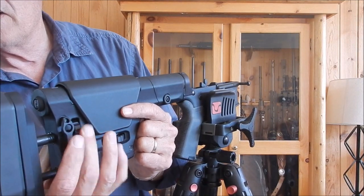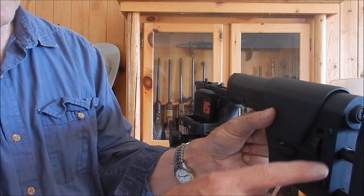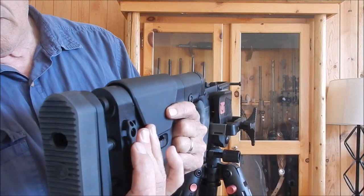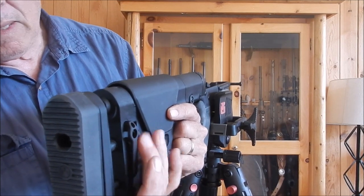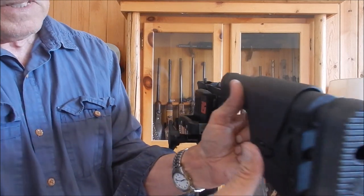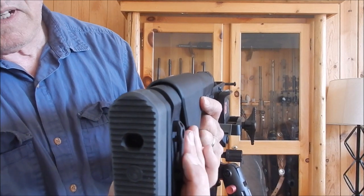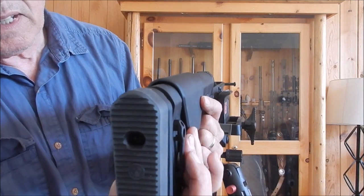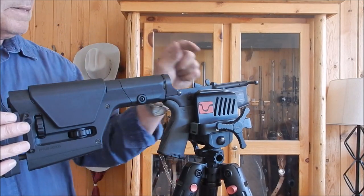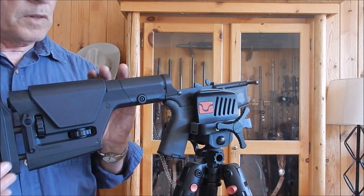I'll do that off camera — it's just two simple little Allen screws, one and two. Undo them, flip it over, put it back in from the other side and you're good. I doubt I'll use that QD for a sling up here because that'll make my sling too long. Those of you who have seen my videos know I don't use a military style sling — I just use an old western belt. So let me get this taken care of, get the upper back on here, and then I'll show you how to adjust it for my needs.